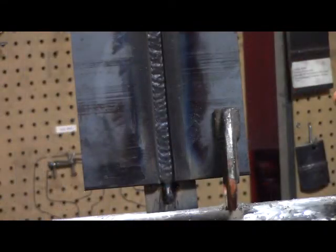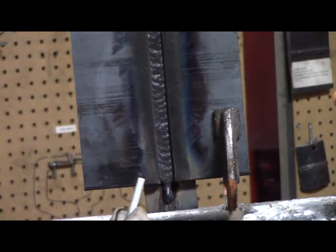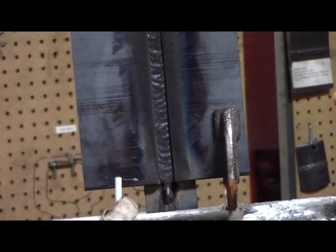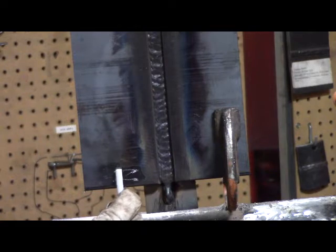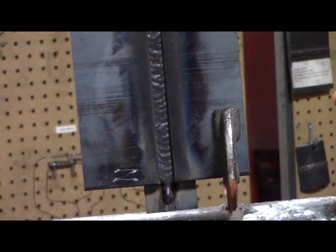Done with the second pass — got the slag cleaned off and wire brushed. I'm going to show you quickly the Z-weave technique I was using. I'm starting on one edge of the bevel plates and running over to the other edge, pause, and then jumping up one electrode width, back, pause, and then over, pause. If you do that correctly you should have no undercut on the edges and it should wash in nice.